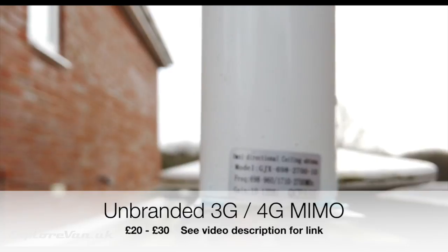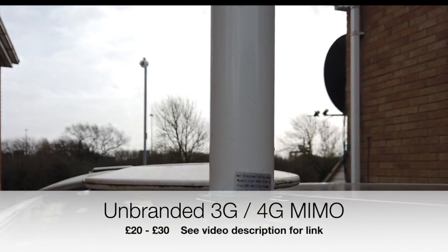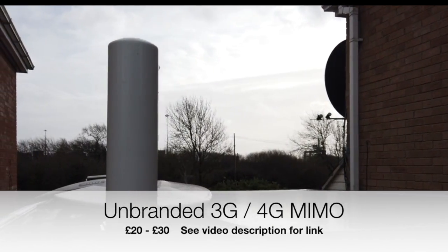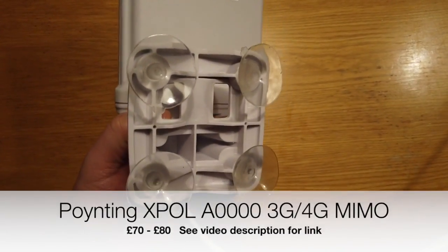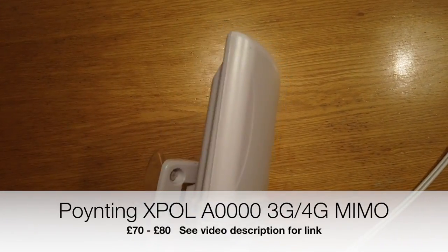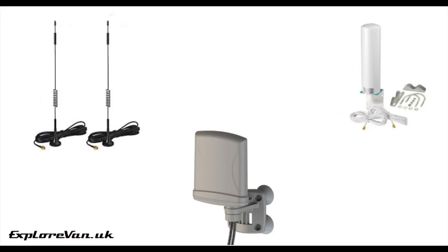Next in the price scale we've got this unbranded 3G/4G external LTE antenna at around £20 to £30. And finally we've got the Poynting XPOL-A00001, which is a 4G LTE antenna retailing at around £70 to £80. As we go through this video it will get a bit techie for those that want it, but you don't have to understand everything — at the end I'll summarize and make it very clear what I think of each antenna.